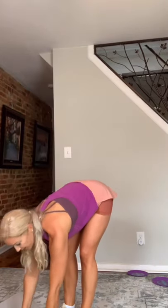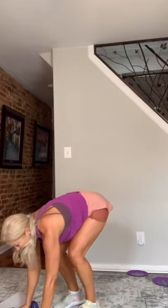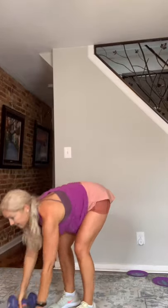Grab your dumbbells. Four, three, two, and go. Strong through that core on those rows. Three, two, and rest. Good. Breathe. Sliders.